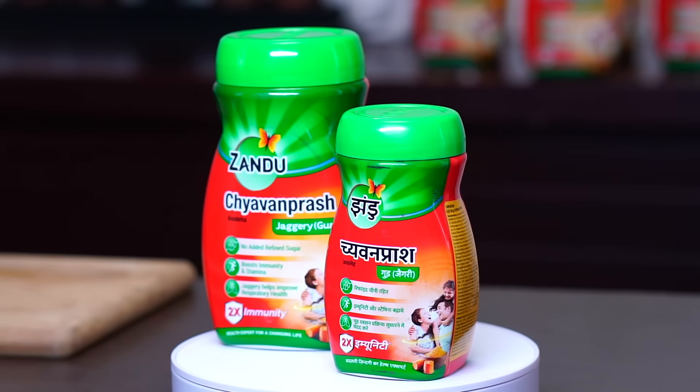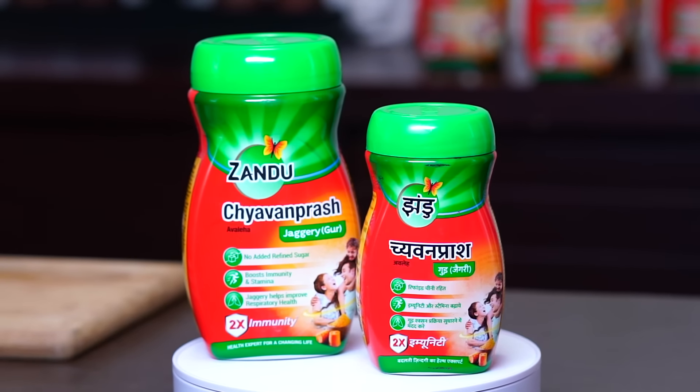So today we're making Zandu Chavan Prash Jagari dry fruits and nuts laddu.